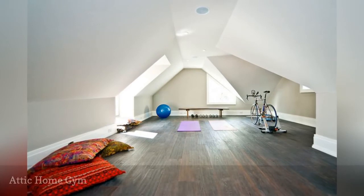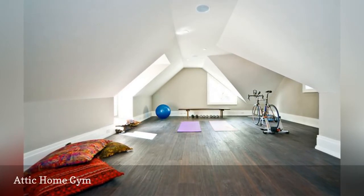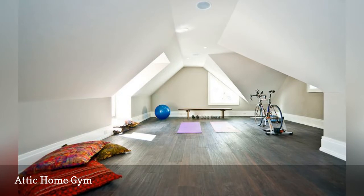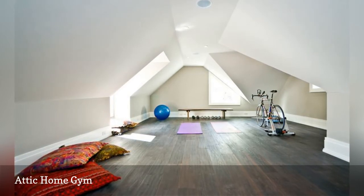Take all the stored items out of your attic and turn it into a home gym. Interior designers at Geometra Design converted an unfinished attic into this open, airy fitness room. The space is a quiet escape from the rest of the house and perfect if you practice yoga.